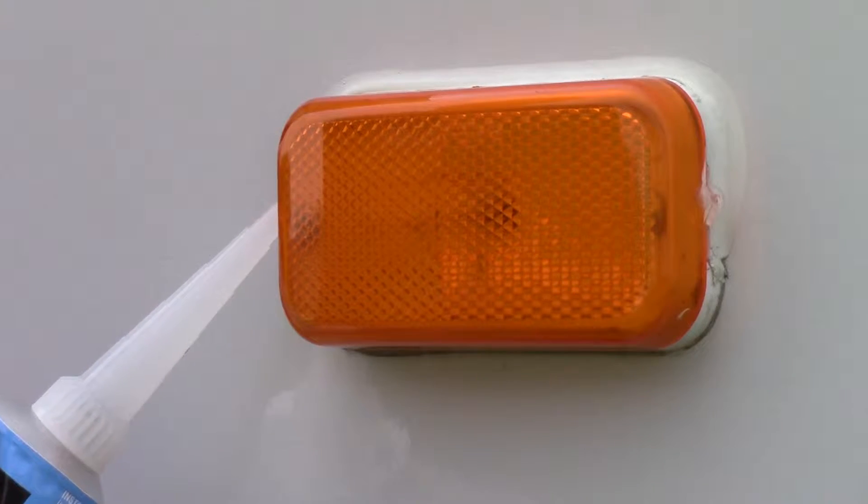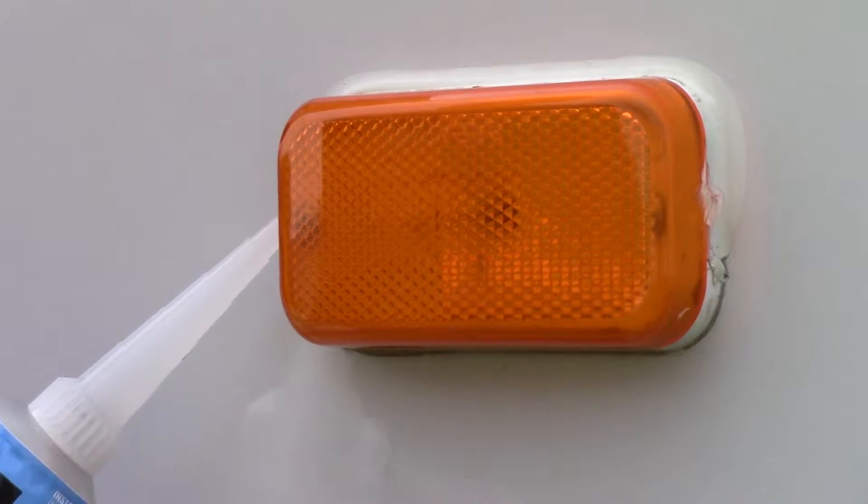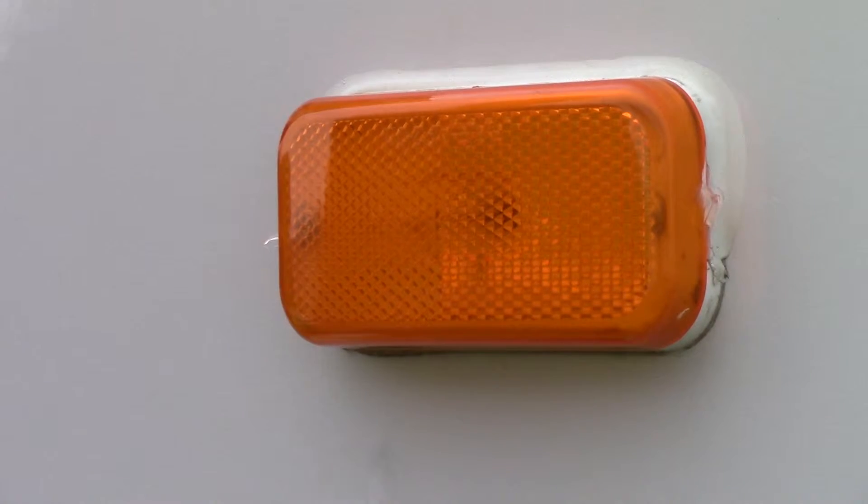In the future, if you need to remove the cover from one of your lights, the silicone bead can be easily peeled away, allowing access to the bulb.